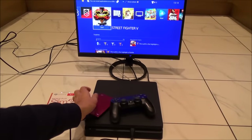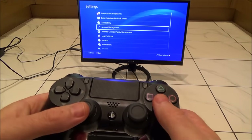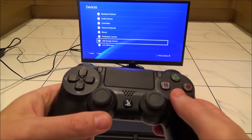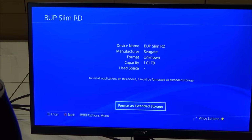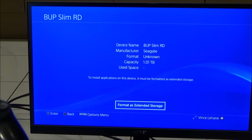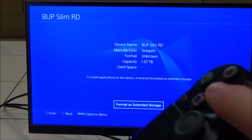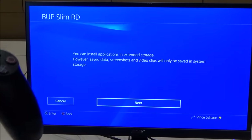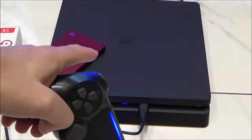So let's format it now. We go up to Settings, press X, go down to Devices, press X, then go down to USB Storage Devices and press X. It's recognized the drive here, so we press X and it says 'Format as Extended Storage' — that's what the PlayStation calls it. It shows that it's one terabyte. We press X and it tells us that applications can be installed in extended storage, however save data, screenshots and video clips will only be saved in the system storage.